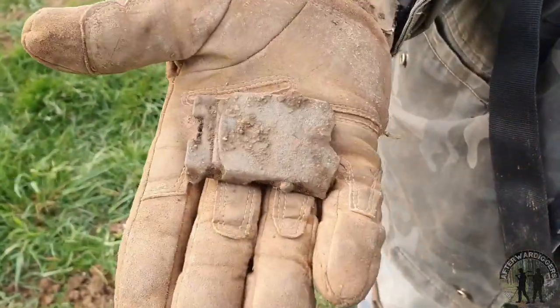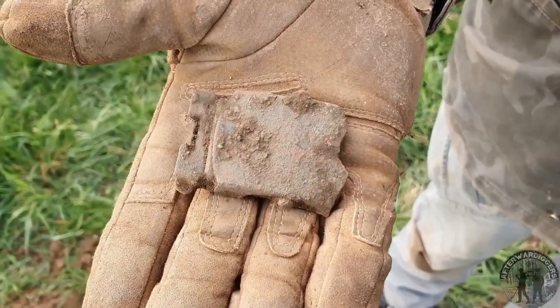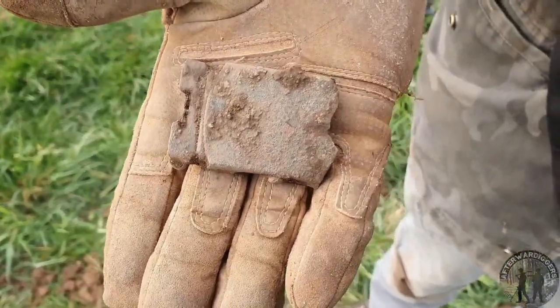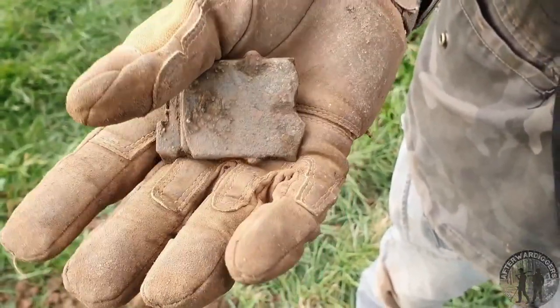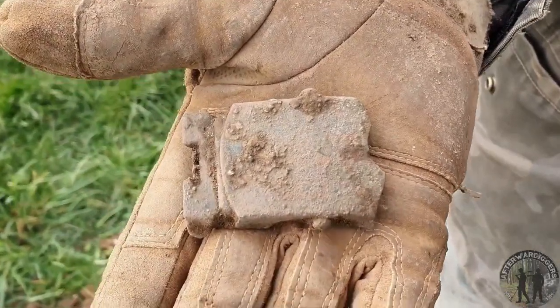Alright guys, let's look at this find — and it's a very good one. Also never found this before: it's an officer's buckle from the Americans, in a pretty good state. I think this is going to clean up very nicely.